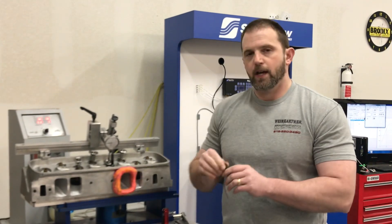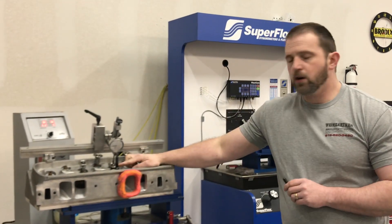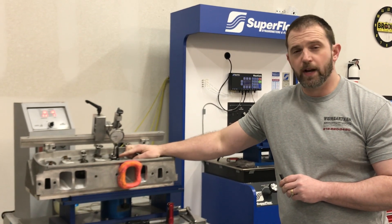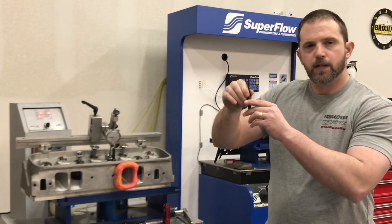Typically when I flow a head, I'll put the rocker arm stud in to where it's flush with the top of the port, so it's right across it. Now I've got this extremely long ARP rocker arm stud that's used in the AFR heads for their exhaust, so it helps me do this test. The first test I'm going to do it like normal, just flush with the top of the port.